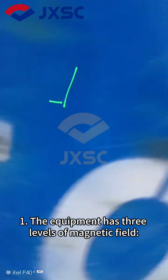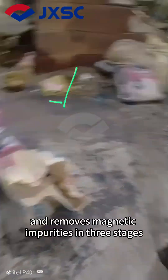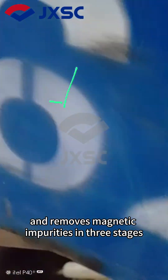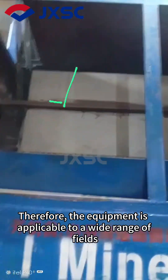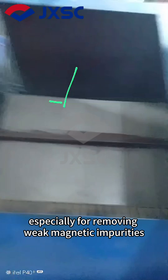Advantage 1: The equipment has three levels of magnetic field — weak, medium, and strong — and removes magnetic impurities in three stages. Therefore, the equipment is applicable to a wide range of fields, especially for removing weak magnetic impurities.